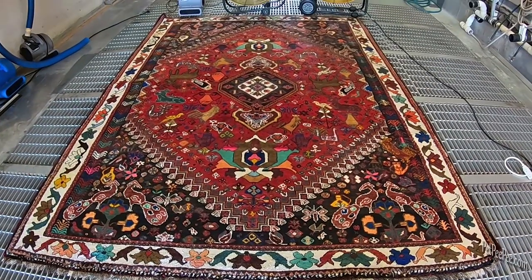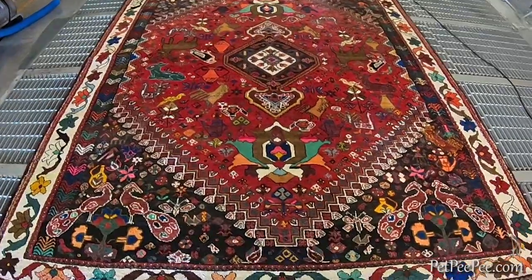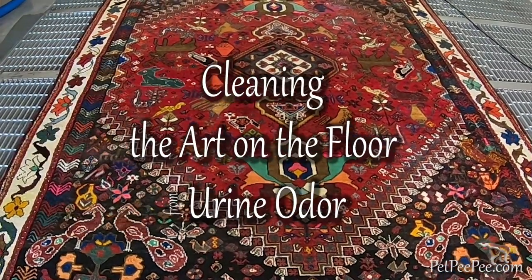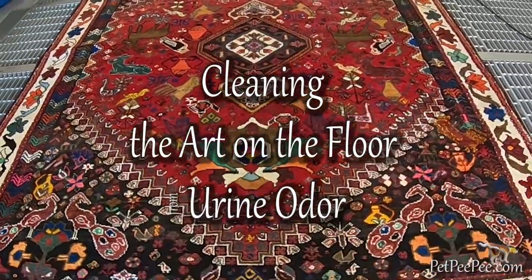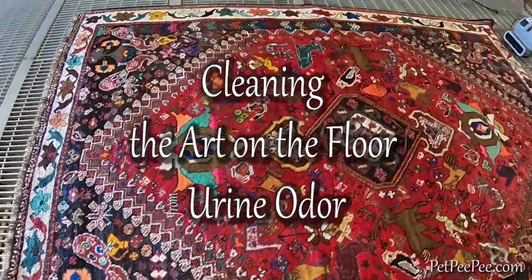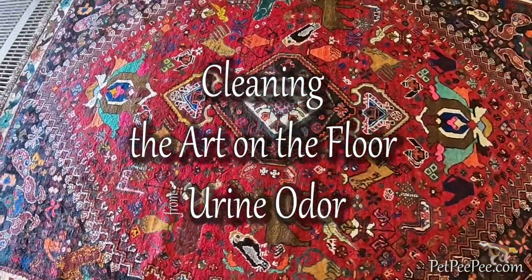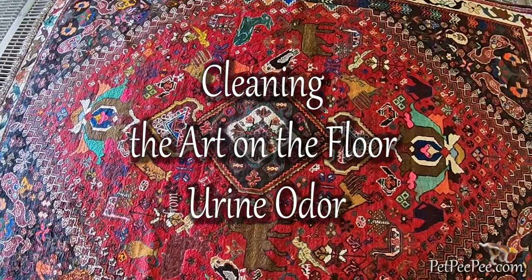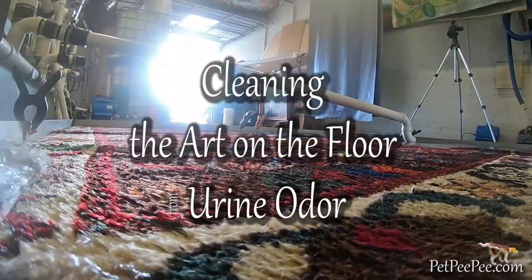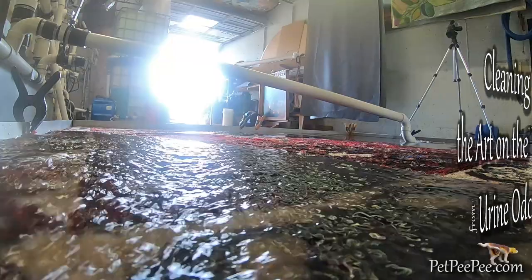What to do when you realize that your vegetable dye art on the floor starts smelling from urine odor? And every service that you call in your neighborhood and you ask, can you remove the urine odor without the chance the color will run? The answer that you receive may surprise you.